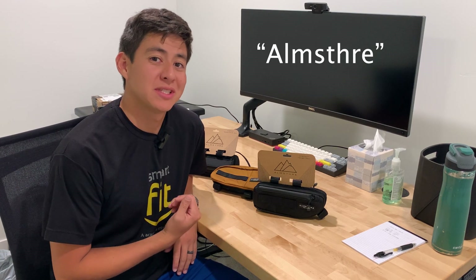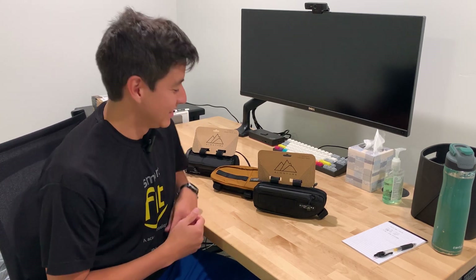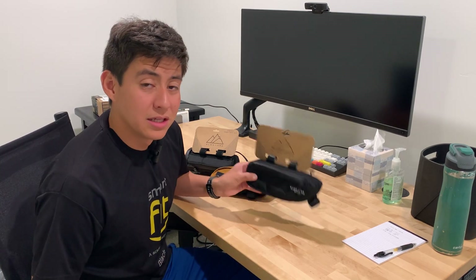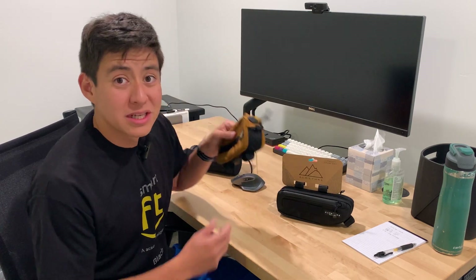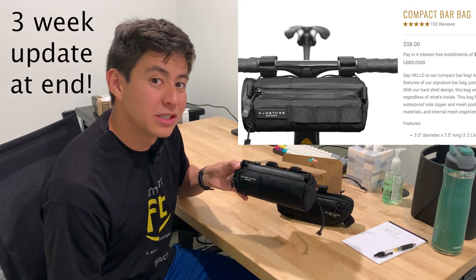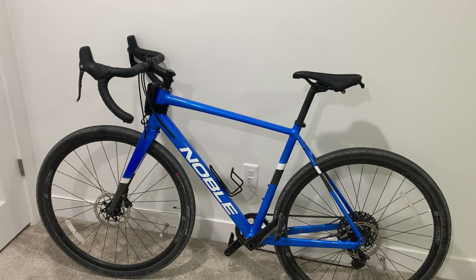Hey guys, today I'm going to be showing you some bicycle bags to put on your frame. These are from the brand Almost There — I thought it was 'almost three' or something but it's short for 'Almost There.' I just bought them because I'm trying to figure out what to put on my bike, so I'm going to walk you through each one.